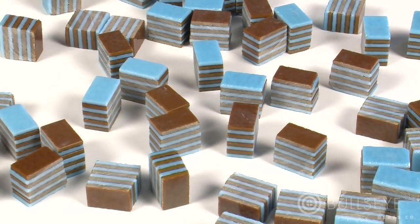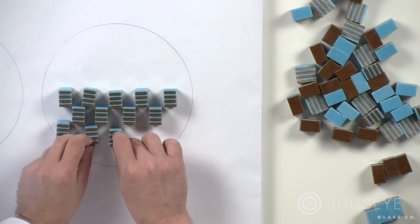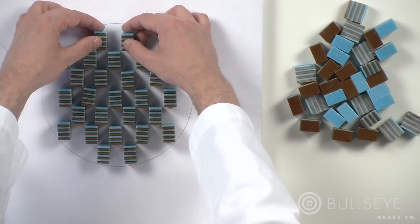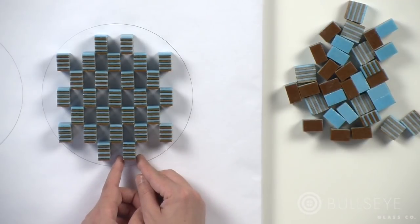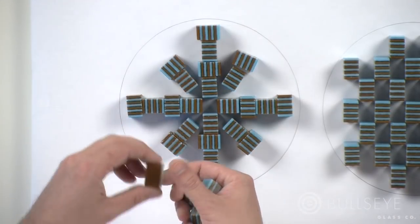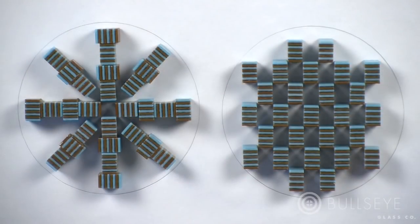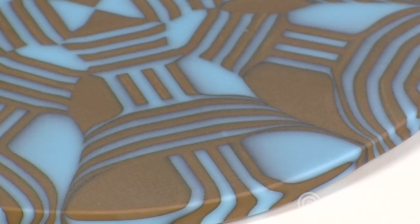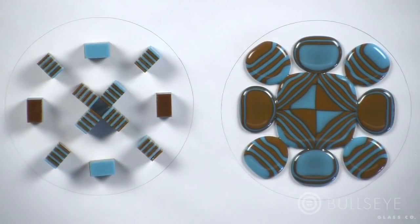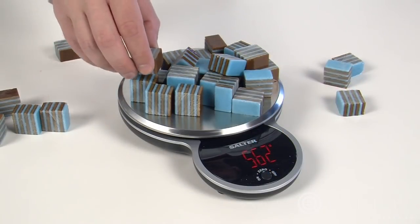With the segments now cut, we're ready to create the final design. In composing the piece, we'll arrange the parts into a pattern that will allow the glass to flow into the negative spaces. Since the way the glass flows will be critical to the design, this step deserves careful consideration. Here we've arranged this same style of segments differently to create different final patterns. The more negative space you have, the more flow you will achieve in your design. However, leaving too much space can lead to areas not filling completely. Use enough glass to create a final piece of 8 mm or thicker.